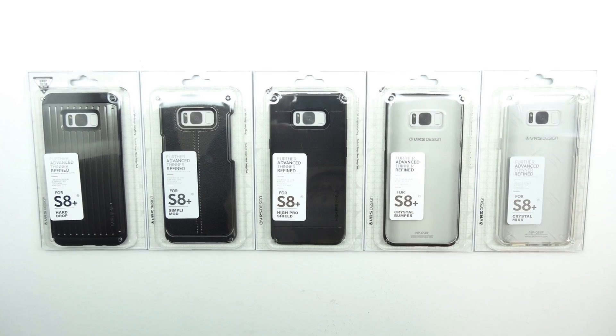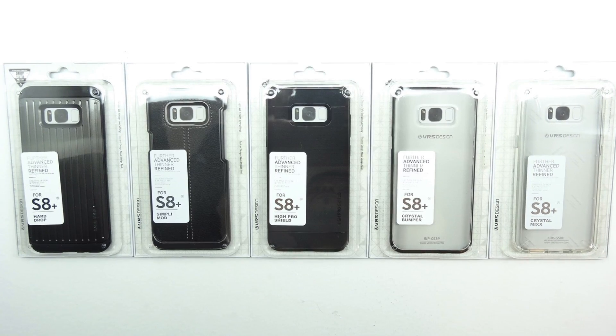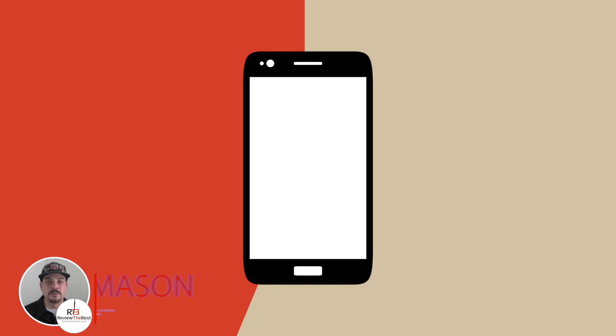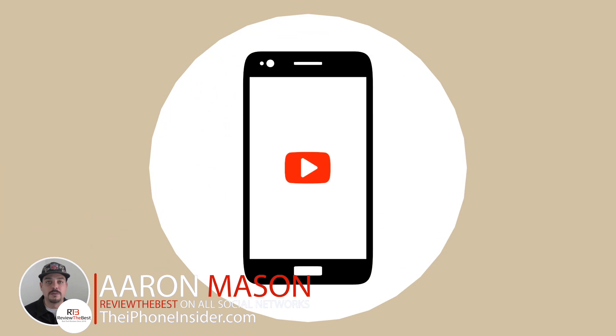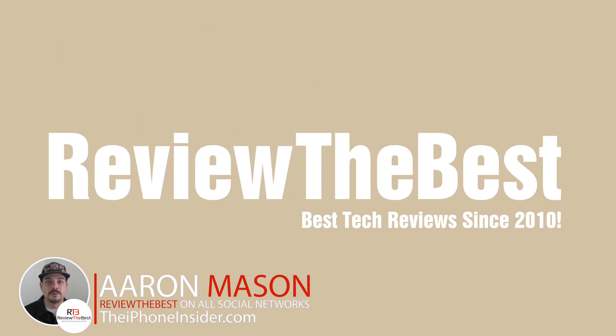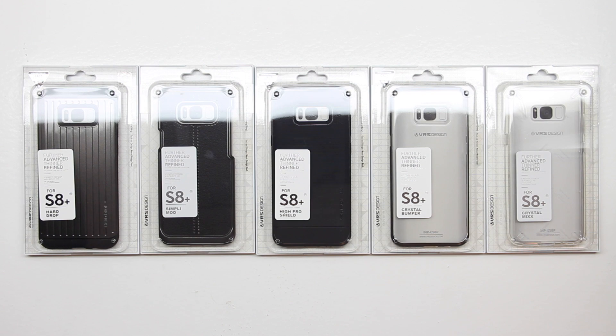What's up guys? Aaron here back with another video. In today's video we're going to be unboxing and taking a look at the best Samsung Galaxy S8 Plus cases from VRS Design. Welcome back and a huge shout out to the folks over at VRS Design for sending out these cases for review.